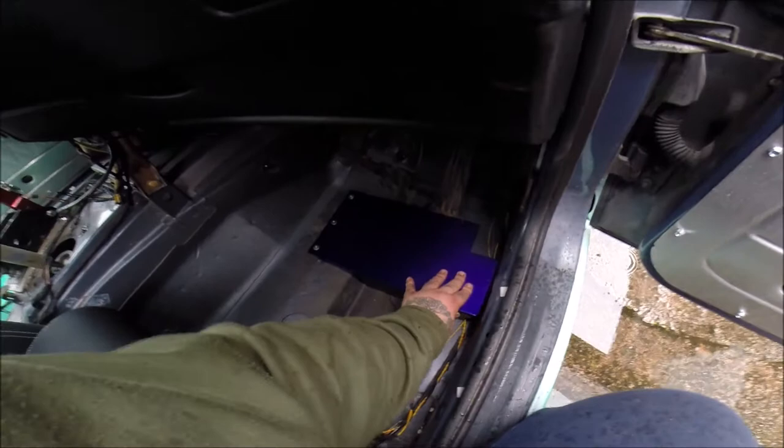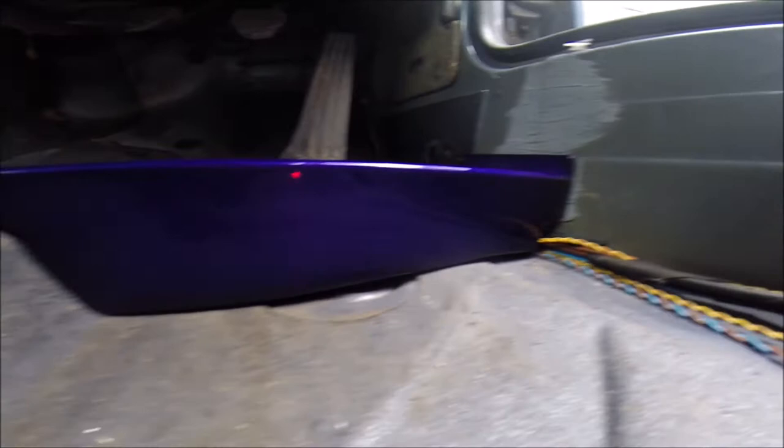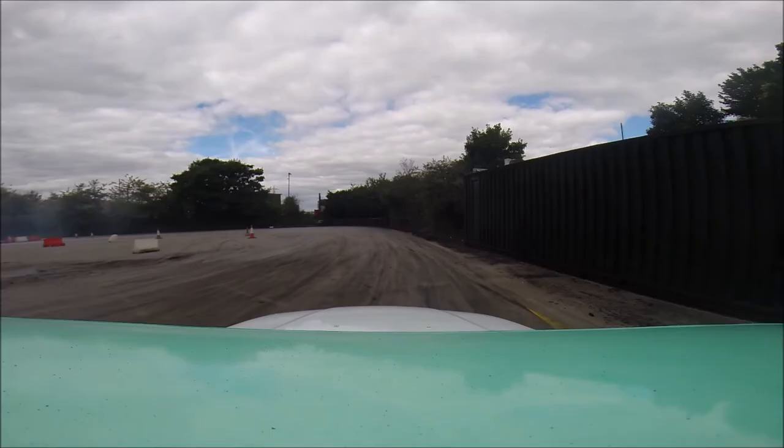There we have it — the heel plate is all nice and secure. It's got the three rivets in; that third one was a bit of a pain to get to. But this is what I mean — it fills the gap between where the carpet's supposed to go and your throttle pedal. That should give it a much better feel now while we're drifting. Nice quick simple install — I hope this has helped you out. Thanks for watching, make sure to subscribe, leave a like and a comment. Nice quick simple install for an E36 heel plate — I'll see you in the next video.